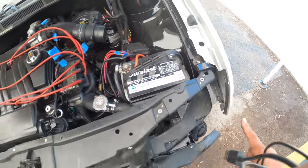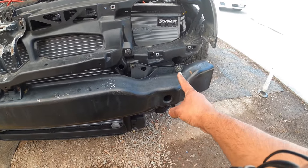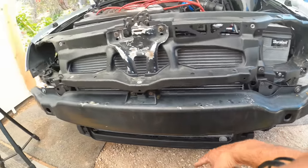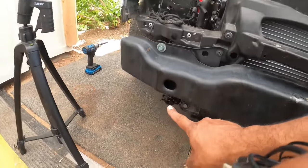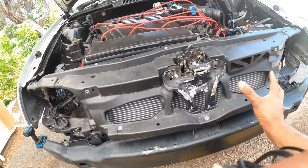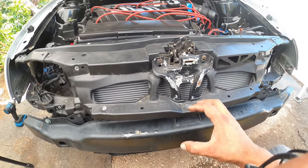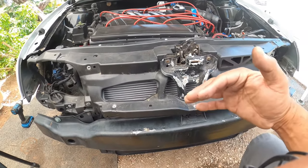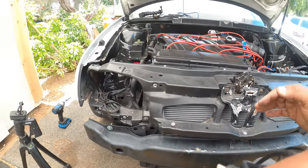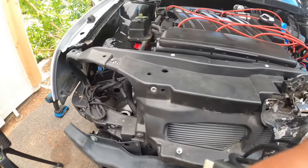And here. Then you have four 13-millimeters on your crossbar — there's one here, one there, there, and there. Those four pretty much hold the entire core support in place. What's going to happen is we're going to pull the core support forward and it's going to dangle a little bit, and that's going to give you the space you need so you can pull the alternator out.